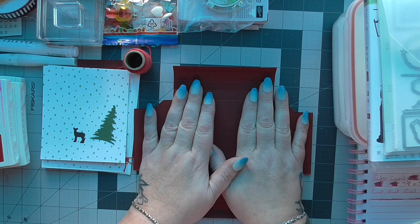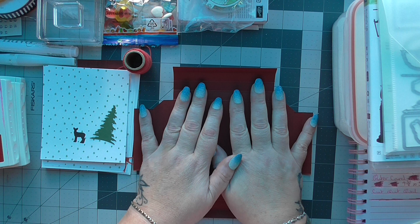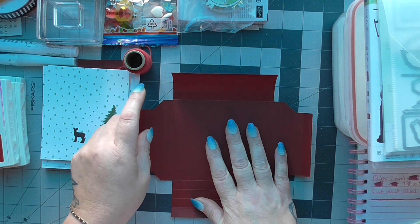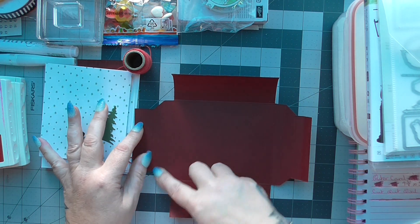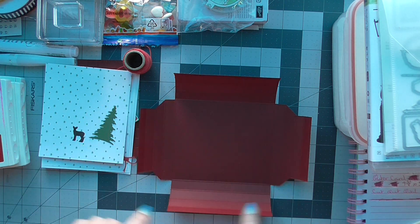You're gonna need a piece of card stock to begin with that measures eight and a quarter by nine inches. Then you're gonna score it on all four sides at a half inch, one inch, one and a half inch, and two inch on all four sides.